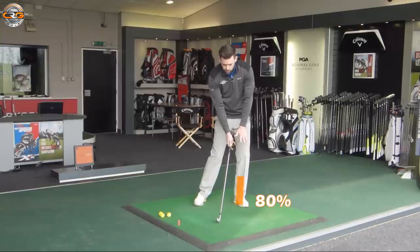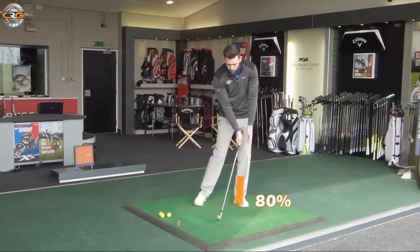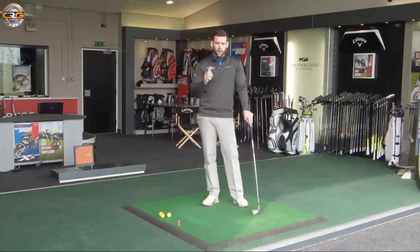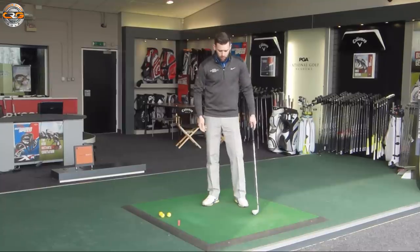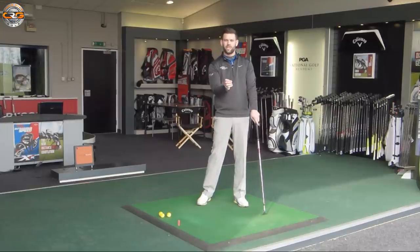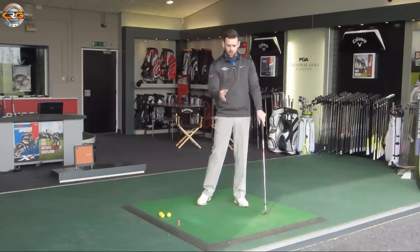Having 80% of weight on the lead leg is going to help you get the handle into the right position, put the body in the right position, and basically deliver the club in the correct fashion to hit better shots. Through the hitting area we'd want the weight to be pretty stable — not really shifting too much.